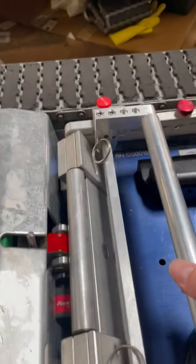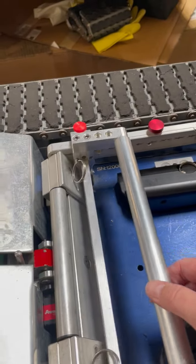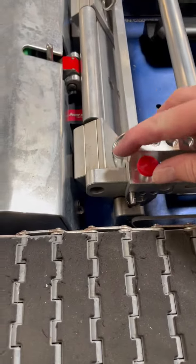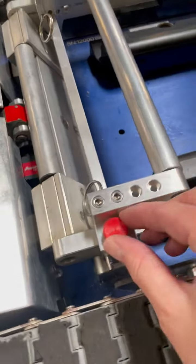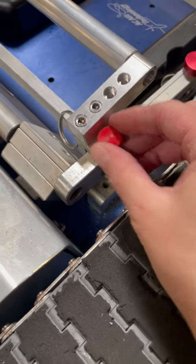We have both pins in now. It's set there, but it might be just a little loose. So what we do now is just tighten these red knobs down. That's going to make it just a little bit more snug and hold on to the cradle.